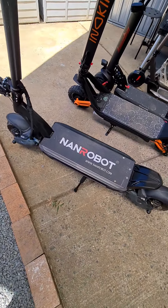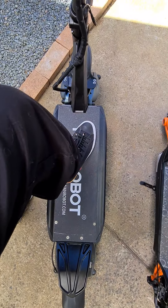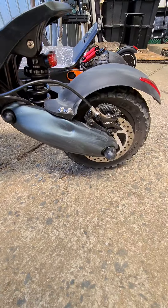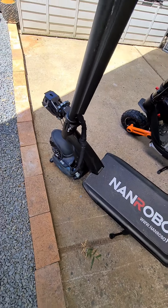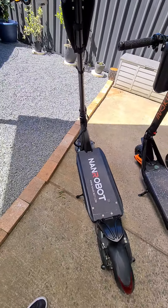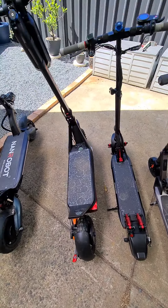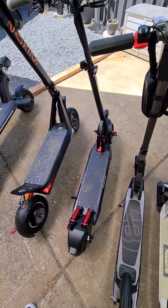I believe this is the best one I use off-road, and it is massive — the highest off the ground out of all of them. It has a dual suspension setup with beautiful hydraulic brakes. It's a beast of a machine — it will eat these ones alive.